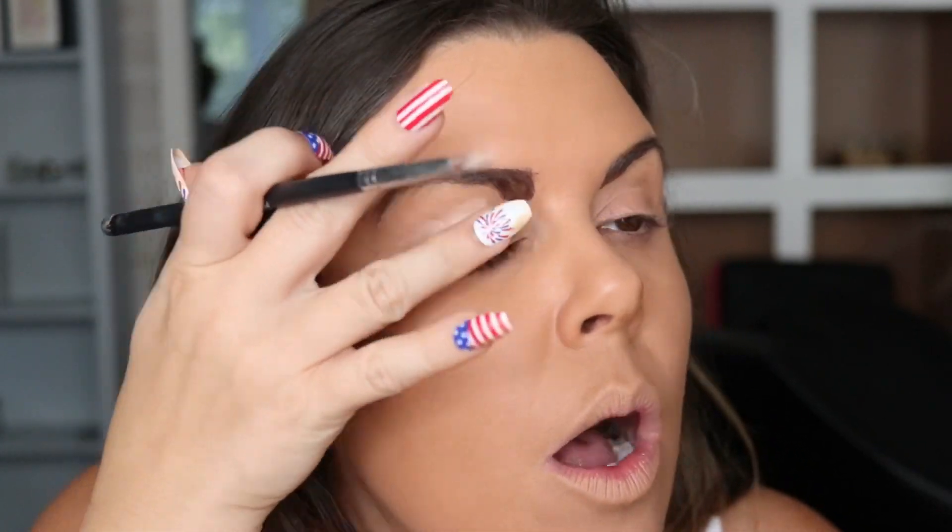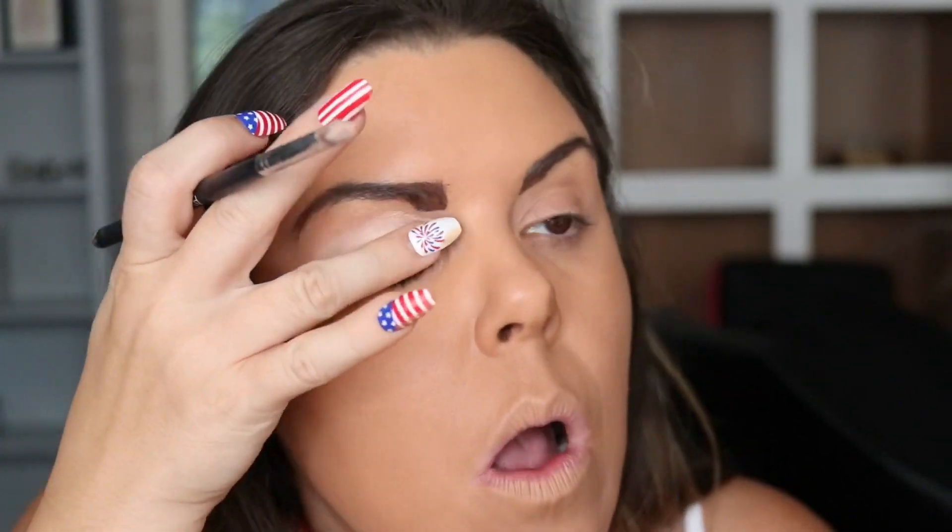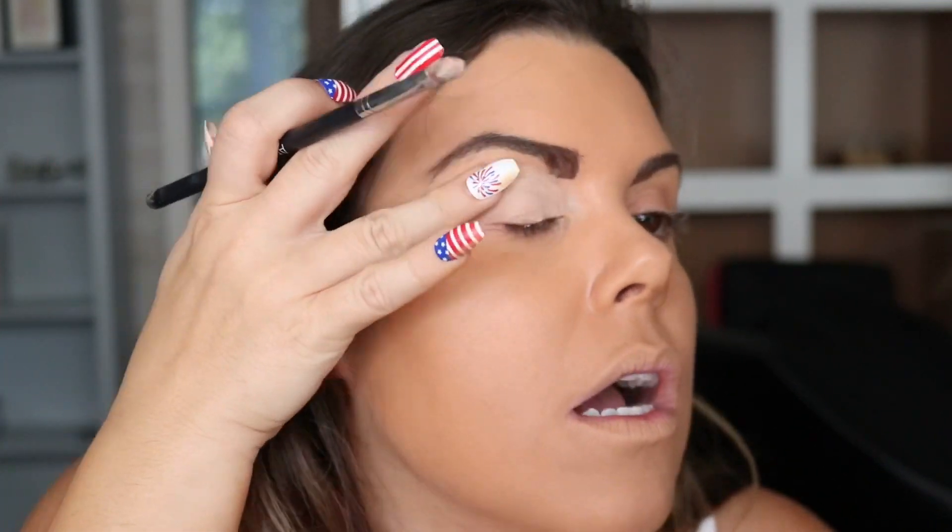Now I'm just taking a shadow primer — it's like a foundation — because I want a lot of frost on my eyes. The frostier the better. I'm just taking my finger and dabbing it out because we want that frost to really, really stick to our lid. We just got this new trailer, y'all.